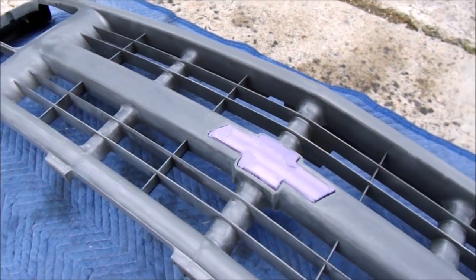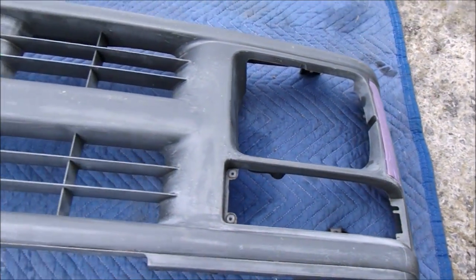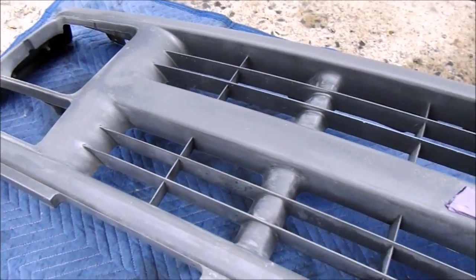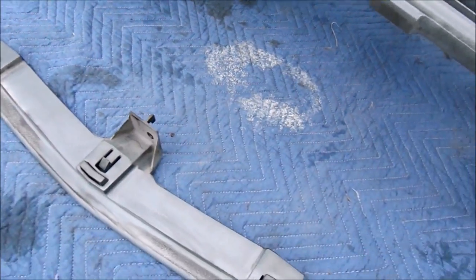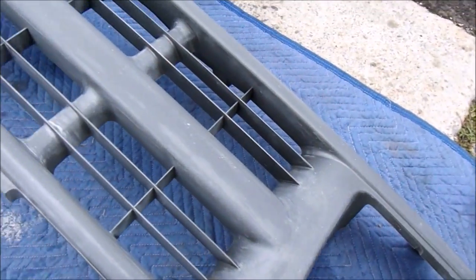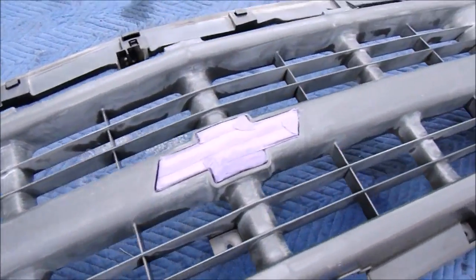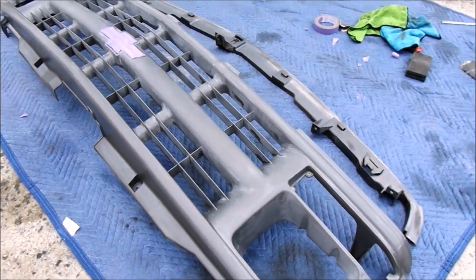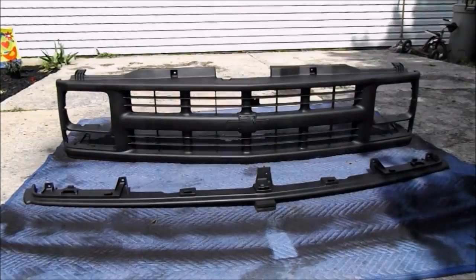We washed it and sanded it, and we masked off the emblem and the side reflectors with painter's tape. Now that all the prep work is done, it's ready to be painted. As you can see, it doesn't have that high gloss anymore — it's completely dull now and ready to be painted. We're gonna go ahead and paint it and we'll be back to show you how it looks after.